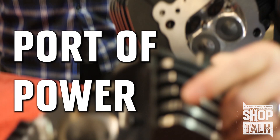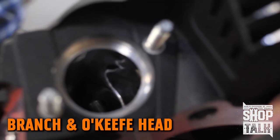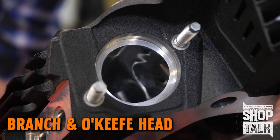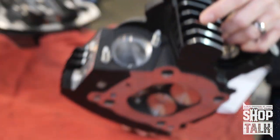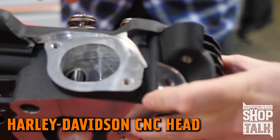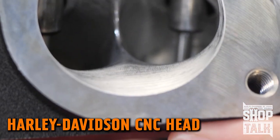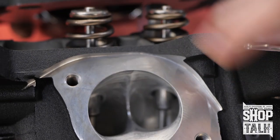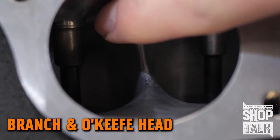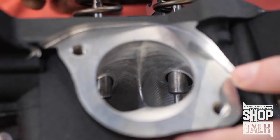If you want to take a look at the port job done here in comparison — there's the CNC port, and there's the Branch hand port. Looking at the intake, one thing you'll notice that we picked up real early on is the port floor area right here. Look at the difference — see how much lower that port floor is? And then look at the volume behind the valve. There's a lot more volume here in the Branch port than there is in the CNC port.